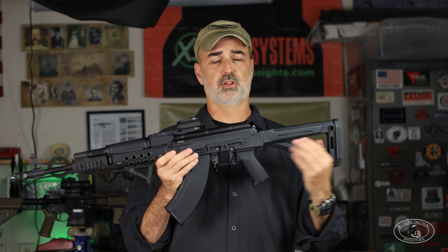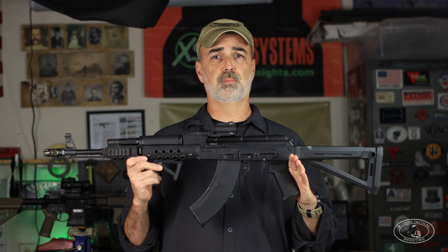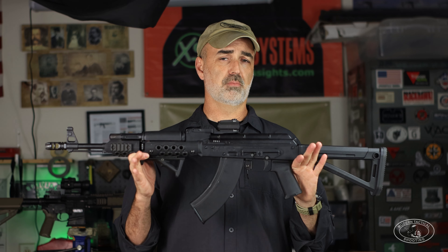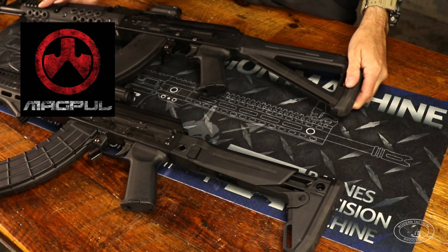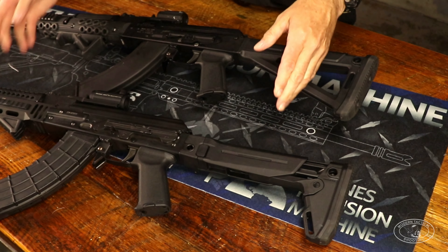Most guys when talking modifications say to get an optic first — I actually disagree with that. If the gun is not set up for optimum efficiency — meaning recoil management and trigger — you're just practicing with a gun that won't yield the best results, even with an optic. I'd rather get the gun shooting as smooth as possible and fit to me before putting on that optic, which is often the most expensive part of the purchase.